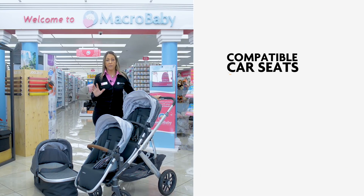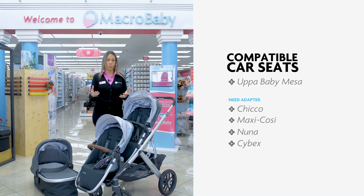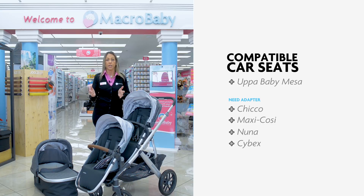You can attach five different car seats. You can attach the UPPAbaby Mesa, which is the easiest one — you won't need any adapter if you purchase the Mesa car seat, you just click it on. Or, if you want to use any other car seat, you can do Chicco, Maxi-Cosi, Nuna, or Cybex. For those four, you do need an adapter.